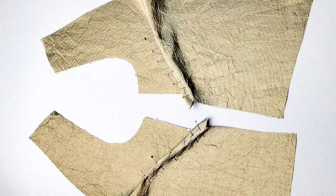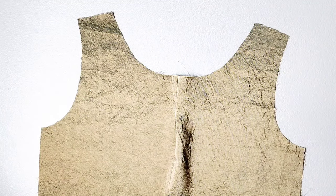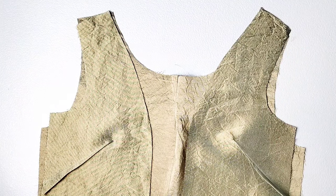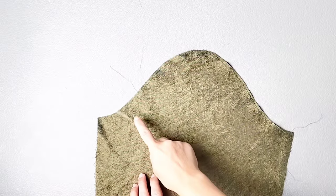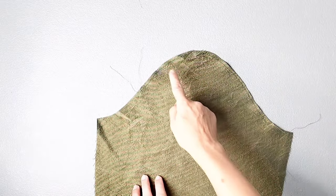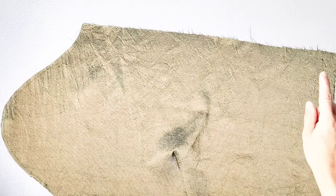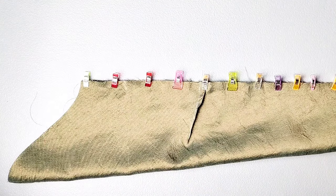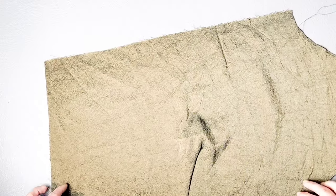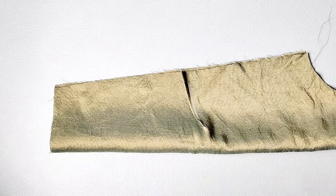Pin and sew your front lining darts, then place your front and back lining pieces right sides together matching your shoulder seams and side seams, and pin in place. Sew both shoulder seams and side seams with a 3/8 inch seam allowance and press your seams open. For both of my lining sleeves, I've sewn my basting stitches all along the top of the sleeve and sewn both of my sleeve darts. Pin and sew the underarm seam of the right sleeve from top to bottom with a 3/8 inch seam allowance and press the seam open. For the left sleeve, pin the side seam but leave an opening between the notches marked on your pattern piece.